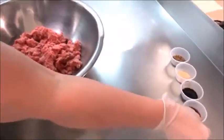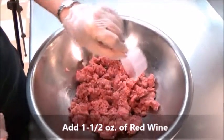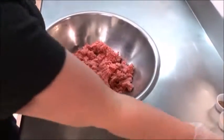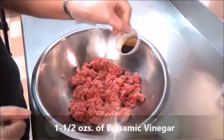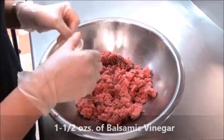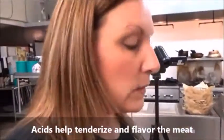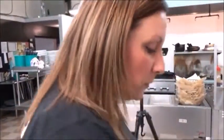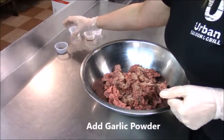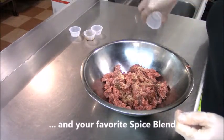Next, we're going to go ahead and flavor our meat. First, I'm going to start off with two types of acid. This first one is a red wine, and next I'm going to go ahead and add some balsamic vinegar. For two pounds of meat, I'm going to go ahead and add one and a half ounces of each type of acid. And we're going to go ahead and add our spices. Next, I'm going to add some garlic and also my spice blend. Here, you can go ahead and add whatever your favorite spices are.